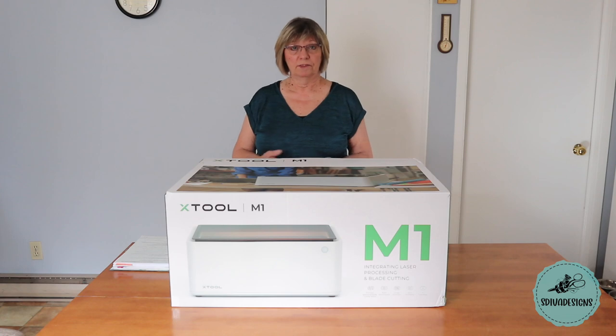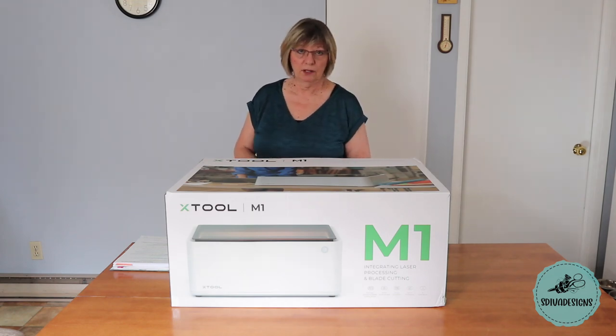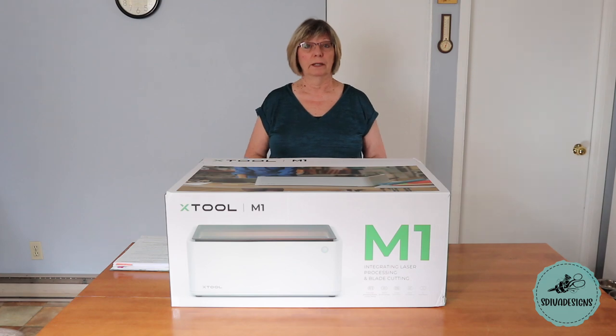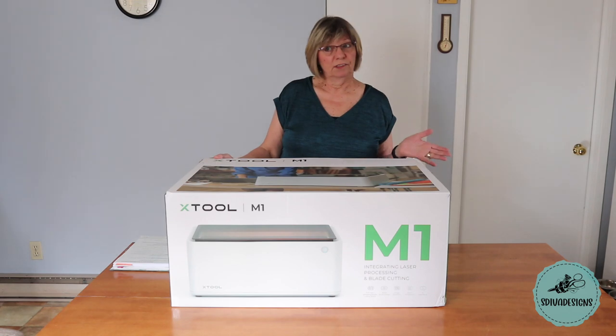The package they sent me is the M1 10 watt deluxe edition, which includes a lot of materials, and the RA2 adapter, which allows you to rotate on cylindrical items like mugs, tumblers, and all types of things. So I'm going to open up the package with you and see what's inside.